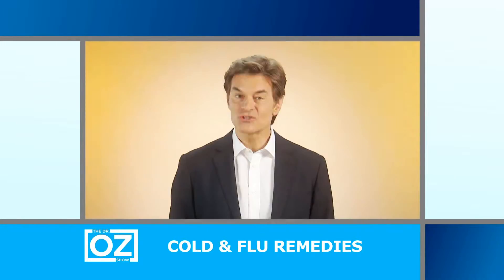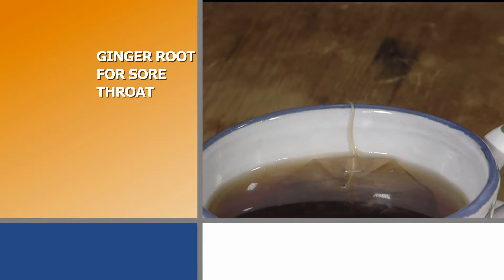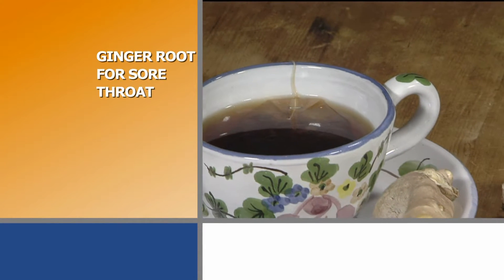Hi, I'm Dr. Oz. Cold and flu season is upon us again. Let's try these home remedies. To soothe a scratchy throat, make a tea with fresh ginger root.